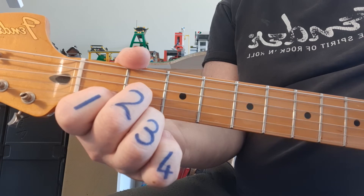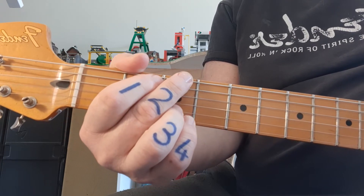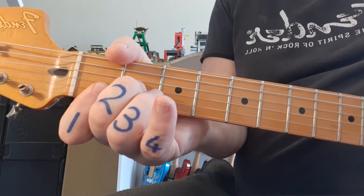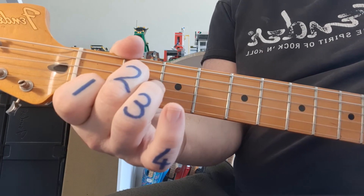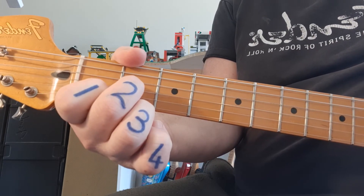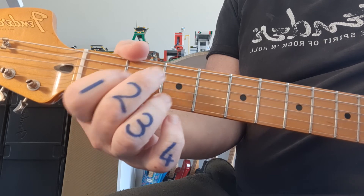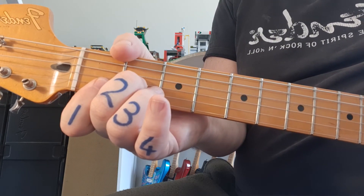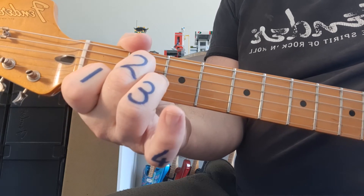So they're going to share a bar. Let's try that together with a count of 1, 2, 3, 4. Got that? Then the next line: back to G, back to Dm7, Am7 again, and then C9.